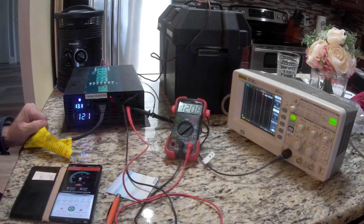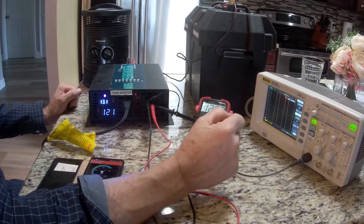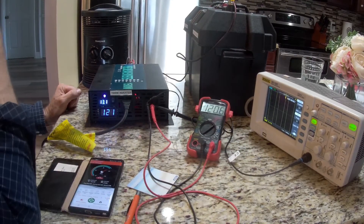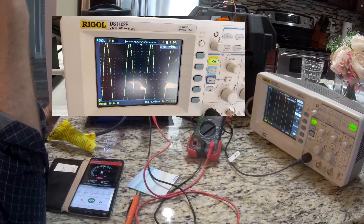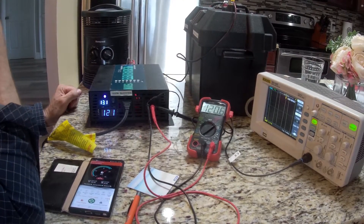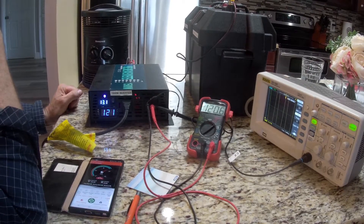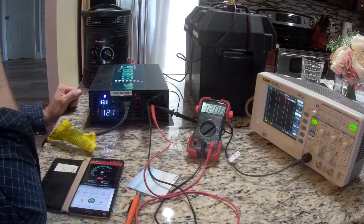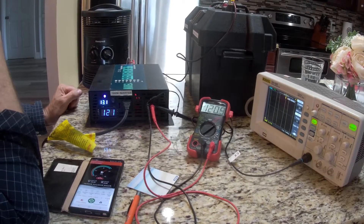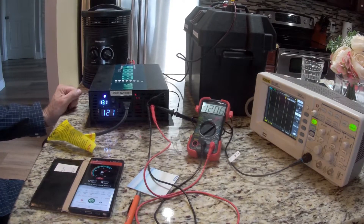We're going to look at some of the performance aspects of the pure sine inverter here. I've got the scope hooked up, but I only have a 1X probe on it. The waveform is pretty clean — it's sinusoidal, it's definitely not a modified sine wave. I can't see the peaks because 120 volts AC RMS is about 240 volts peak to peak, and I've only got a 100 volt scale here. But I'm pretty sure it's going to look fine there.